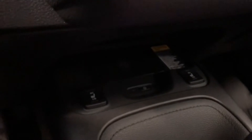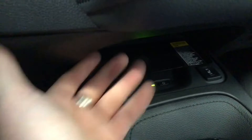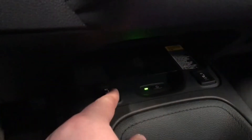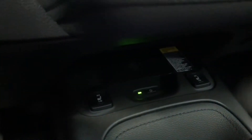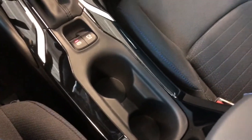Underneath you'll find your wireless charger. If you press that power button right there, the green light will come on, meaning you can place your phone right there and it'll charge up without any cables. You also have your driver and passenger heated seats, and behind the shifter you'll find your electronic parking brake and your two cup holders.